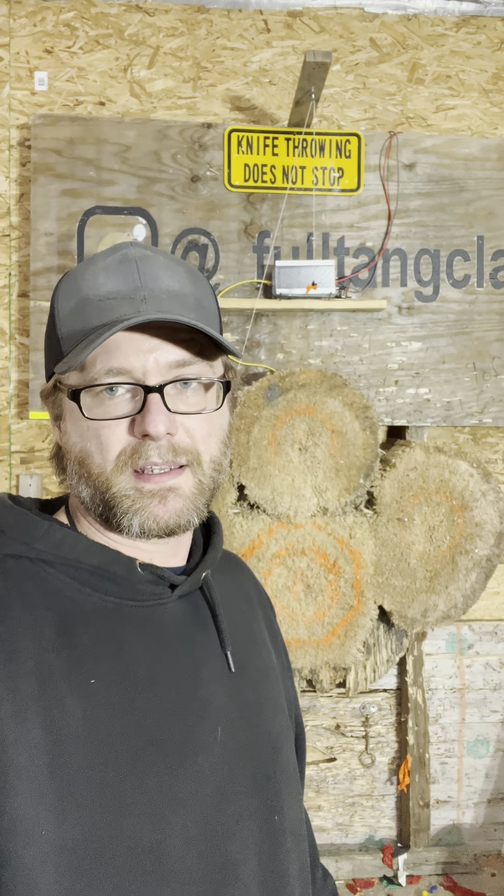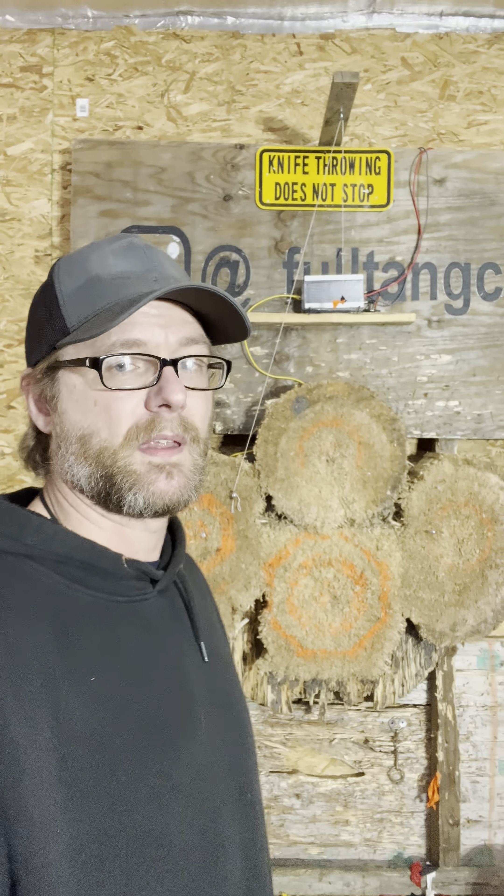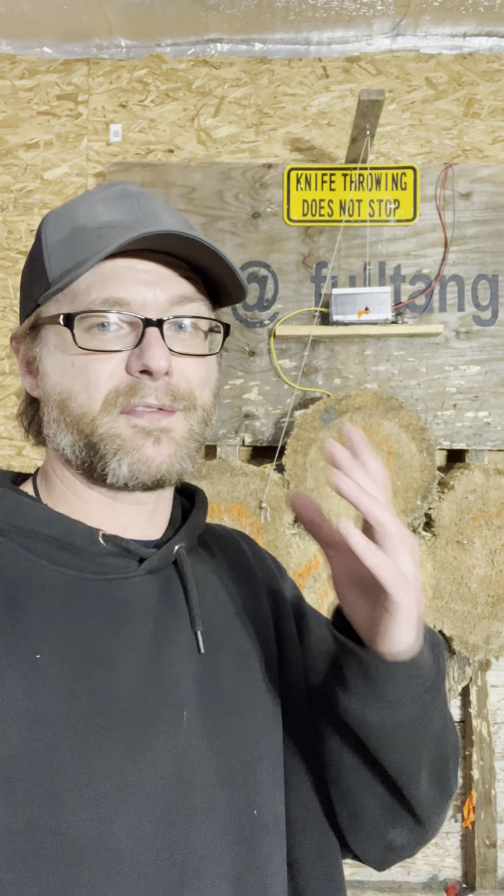The video I posted yesterday did really well and I had a lot of fun doing it. It was very challenging and I wanted to show you guys my setup because it's super simple and you can easily replicate this at home. I'd like to see you guys try. I'm not sure how difficult it looked in the video but it was extremely difficult — you can make it extremely easy or extremely difficult.